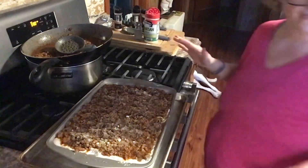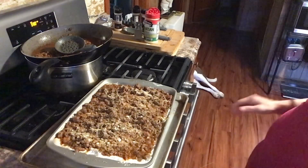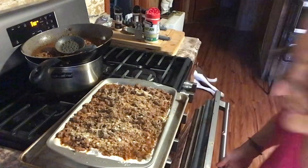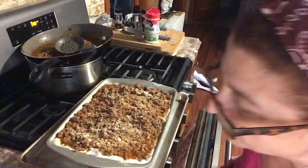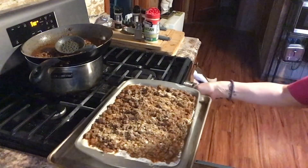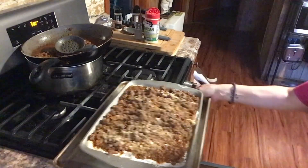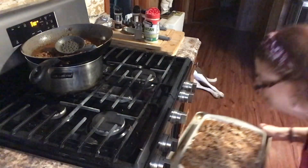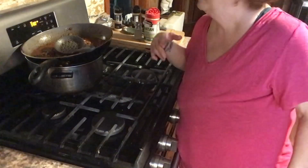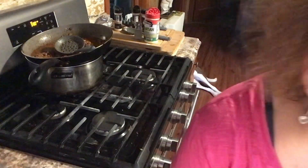While this is baking I'll shred the cheese. I think that's it, right? — pasta, Alfredo, meat sauce. Alexis, set the timer for 15 minutes.